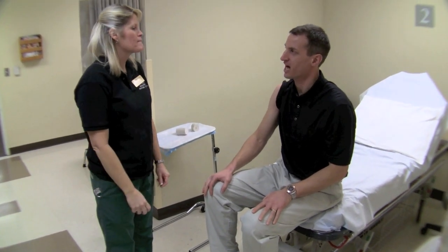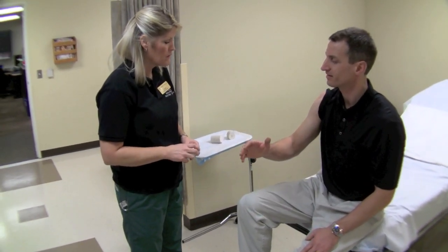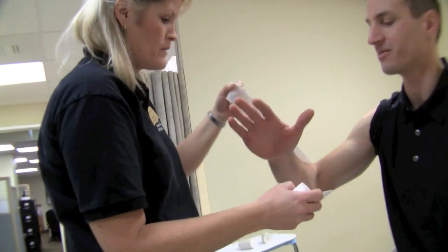Now we're going to do the sugar-tong splint, often used for the Colles' fracture. First let's measure it out — how long do we want this to be? We want to go right around the elbow, starting at the elbow. We'll be doing the measurement on the unaffected side with the broken arm.